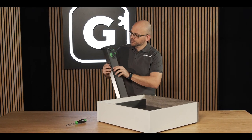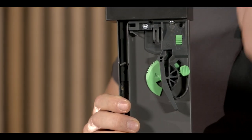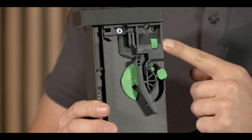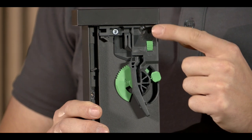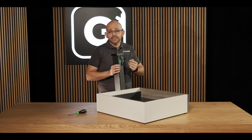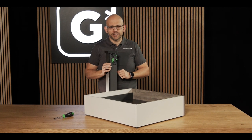You can adjust the sideways alignment to the left or right by using this wheel. If you look closely, you can even see two arrows that indicate the direction. If you turn the wheel towards the front of the drawer, the drawer moves to the left. If you turn it towards the back of the drawer, the drawer moves to the right. In total, the drawer can be adjusted by 1.5 mm to the left and 1.5 mm to the right.